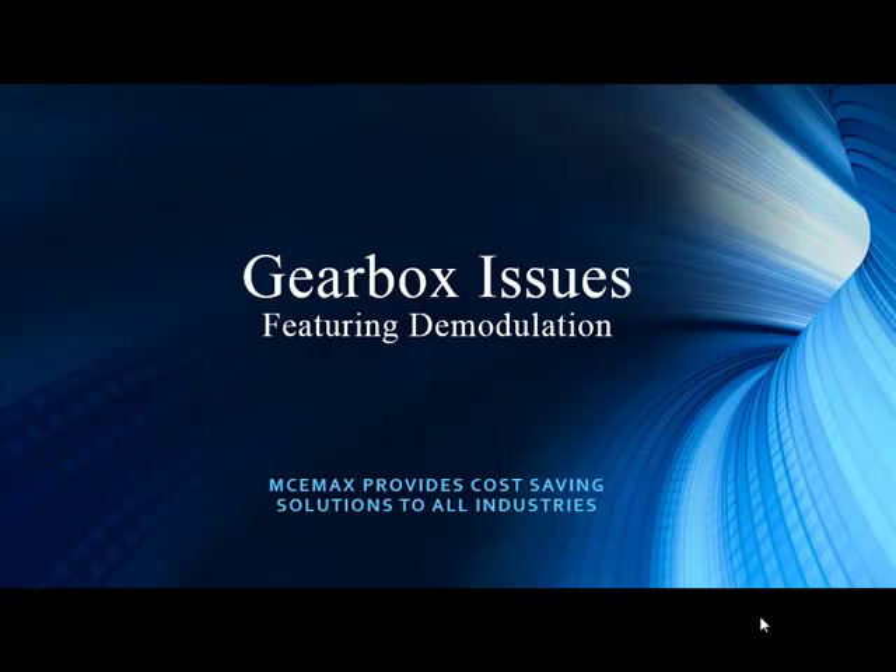Welcome to PDMA Corporation, home of the MC Emax. I'd like to thank you for joining us as we continue along in our presentation series. My name is Todd Gunderson, the Vice President of Sales and Marketing, and we also have with us Mr. Noah Bethel, the Vice President of Product Development.